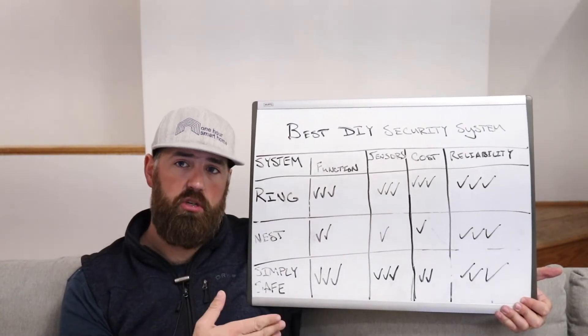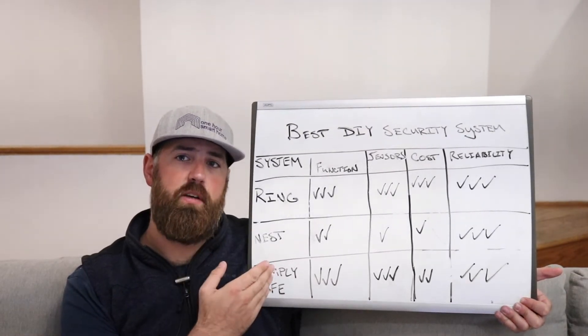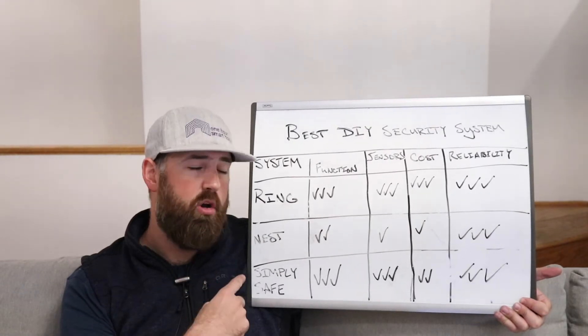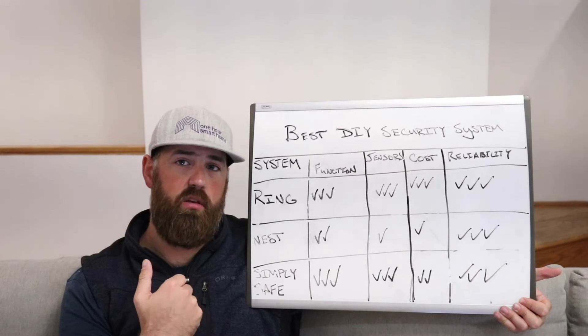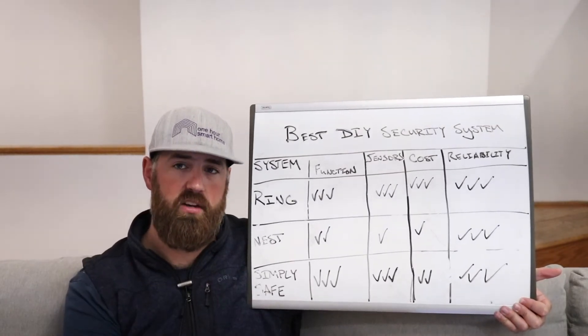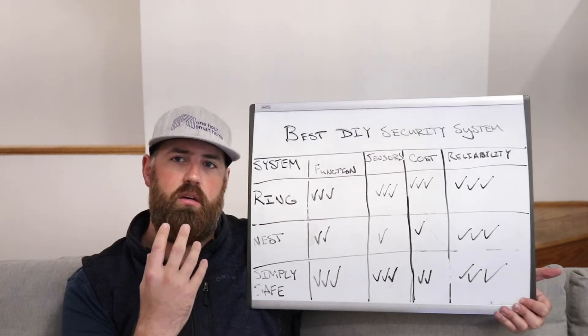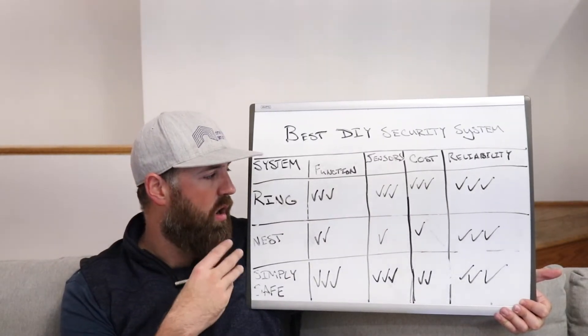Because you can arm and disarm the Ring from your phone, you could even have it always armed with no delay, or place sensors in your garage and turn it off before you ever enter your house, so there's an immediate alarm sound when triggered.